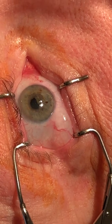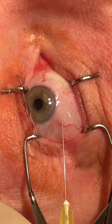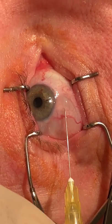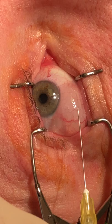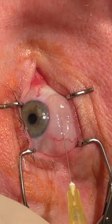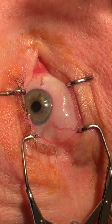This is my procedure for conjunctivochalasis. I've tried everything — patch grafts, sutures — but basically what we're doing here is giving him a little bit of numbing medicine to that conjunctiva, just blowing it up. This procedure seems to work the best and is easily tolerated by patients.